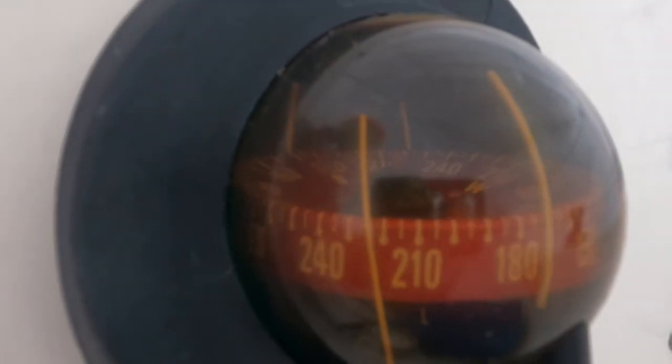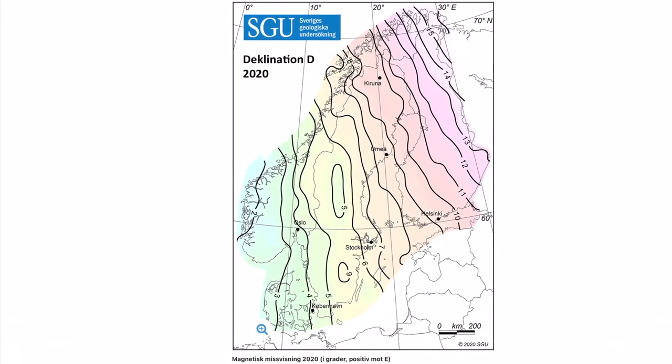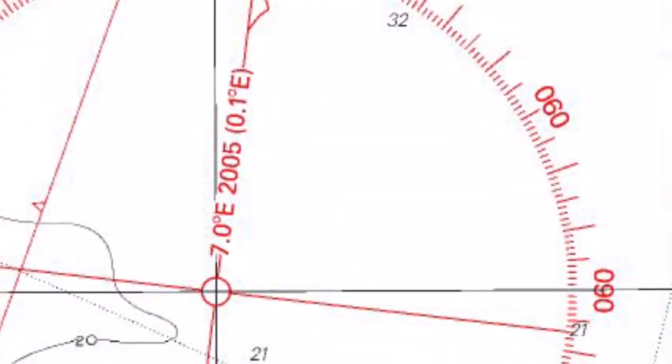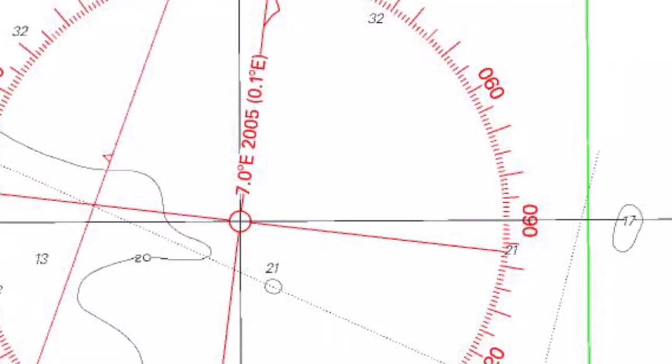Other magnetic variations are caused by the Earth's magnetic field. It isn't even and has local magnetic variations, which can be found on a local chart. This effect is known as declination — the deviation between true north and magnetic north.